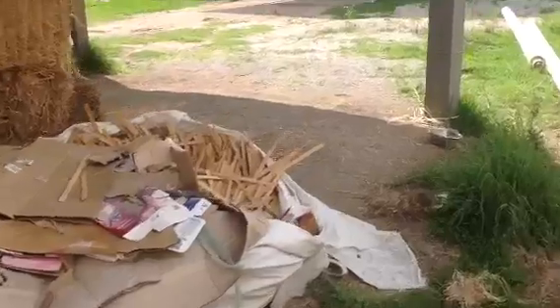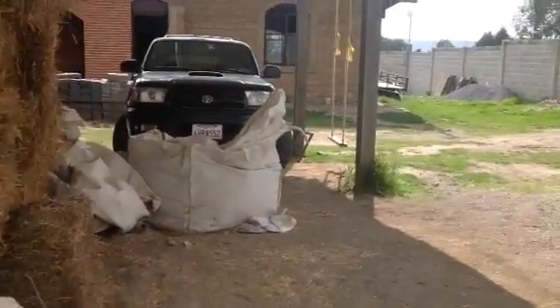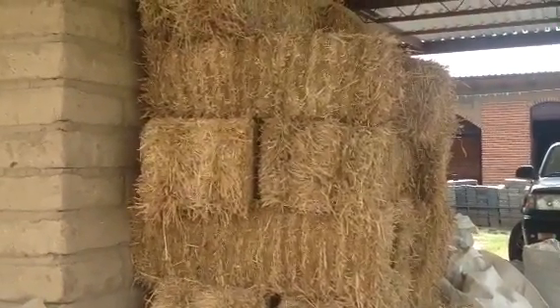We've got the complete tour of this side of the house. You can see the entrance here. This is our hay that we use for our composting toilet, and the big pallets over there that you saw.